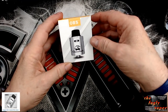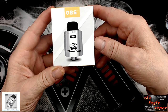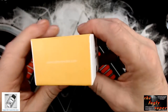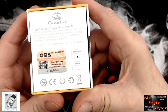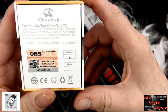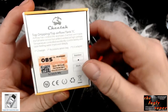Right then, so here we are with the packaging. There we go — Cheetah, OBS at the top, QR code there, OBS there, Cheetah, OBS and smoke. And on the back we've got some product information about the RDA. In the box: the Cheetah, accessory bag, and a 510 adapter. There's some warnings down here. This one is stainless steel, also comes in black — scratch and sniff.